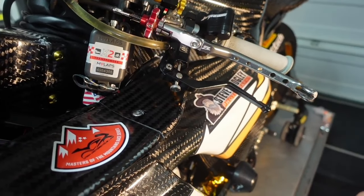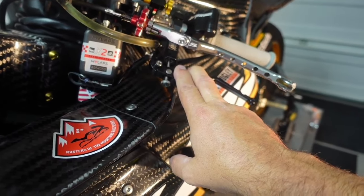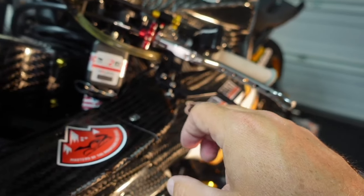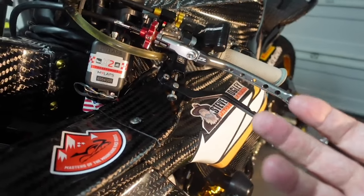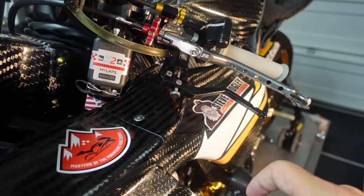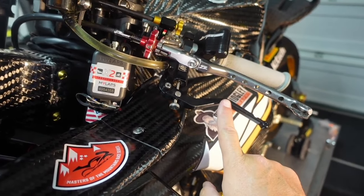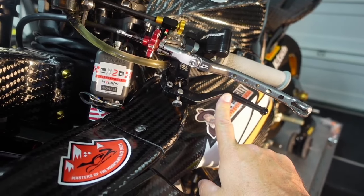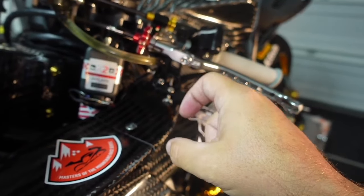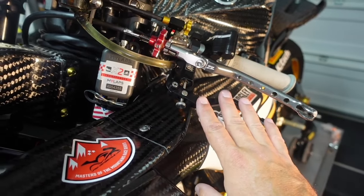Some people prefer the thumb brake over the index brake, and I get that. But when I thought about it, with a thumb brake you're pushing on one side with your thumb and pulling on the other with your fingers. I thought wouldn't it make more sense — more like a mountain bike — where you're reaching for two levers when trail braking? Having one finger on the index brake while your thumb holds you onto the bike just feels more natural and a little safer for me.